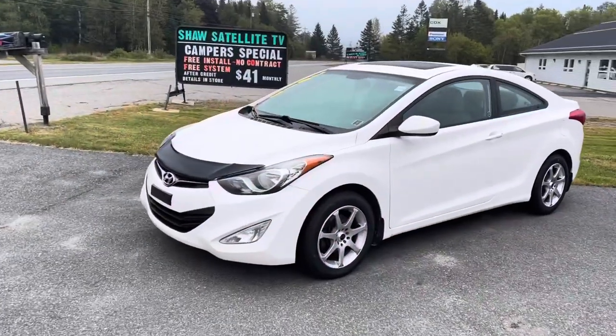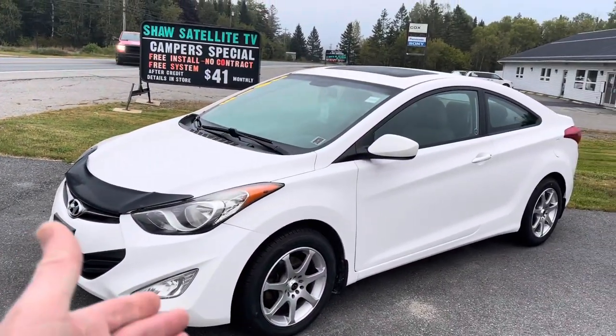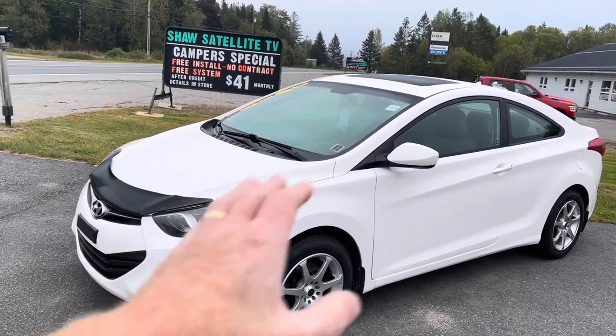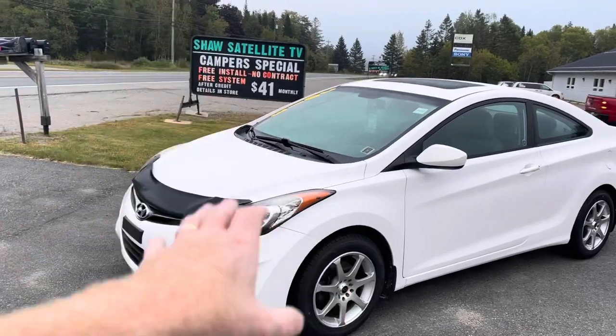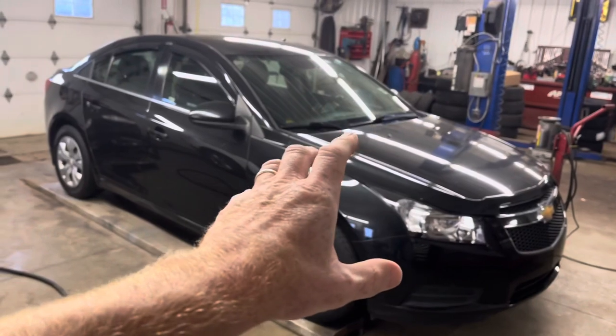One of the six vehicles that we bought last week was this 2013 Hyundai Elantra Coupe, and it was one of the ones that wasn't a dud. We did end up putting four tires and some brakes on it — nice little car, really good shape — but we didn't have to spend a whole lot of money on it.